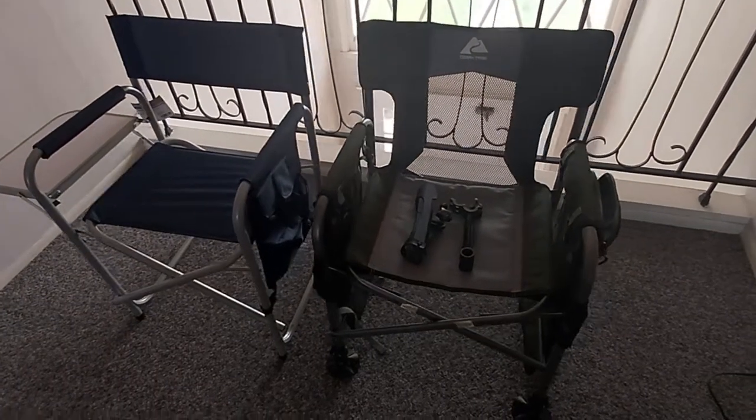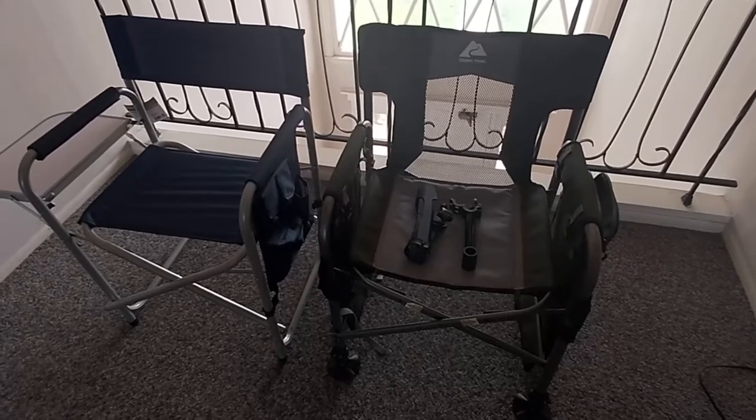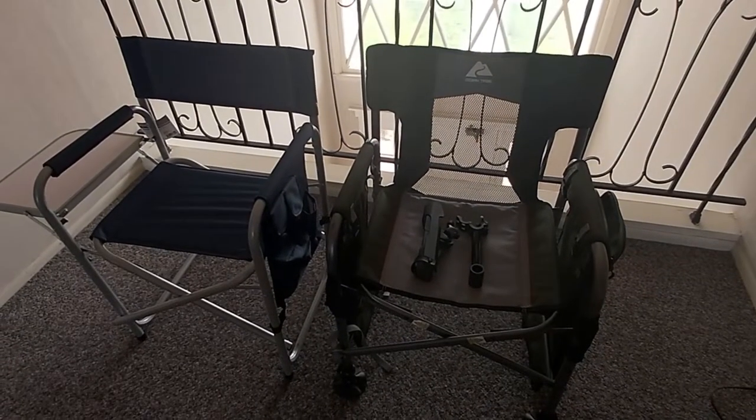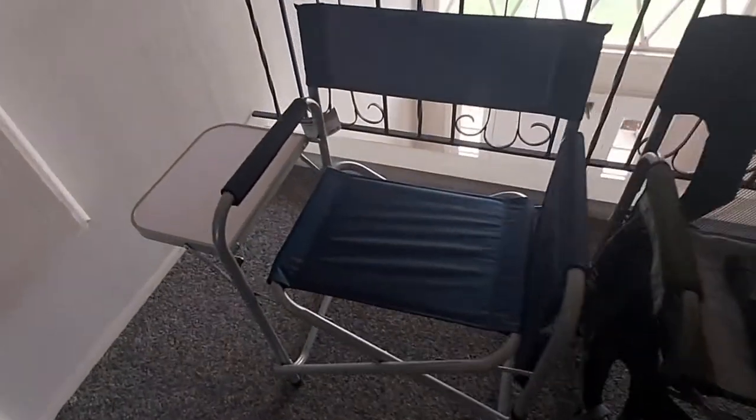Hello everyone, welcome back to my channel. I am your host Chris. Today I'll be doing a full comparison of two folding chairs that I recently purchased. The one on the left is the blue one.